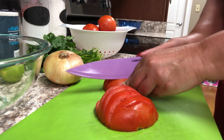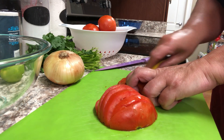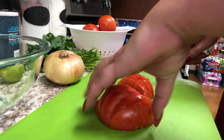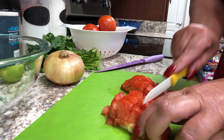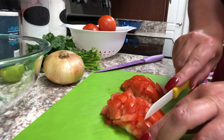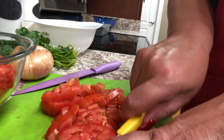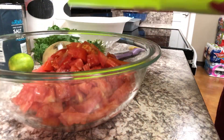Once I've got these chopped up nicely and coarsely, I'm going to go ahead and add these to my bowl. You don't need to make this uniform in size. Nothing has to be perfect — it's a fairly rustic dip, so it's really nice to just kind of wing it. I'm going to go ahead and add the last of the tomatoes.